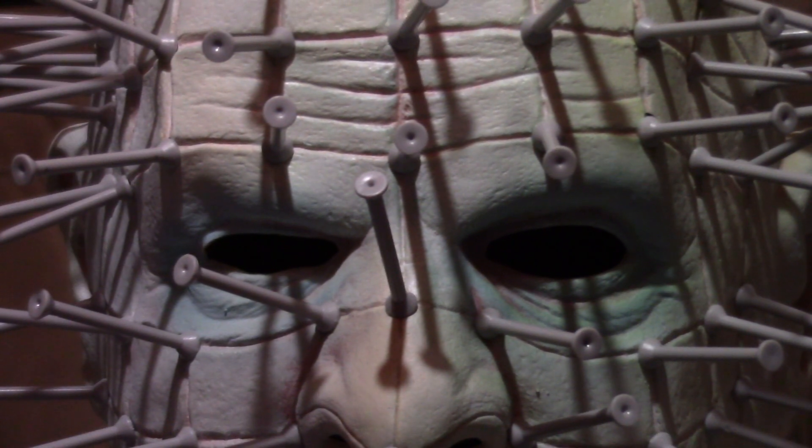That's just the way it's going to be because this is a latex mask, so it's not going to be perfect. But to me that doesn't bother me, because from a far distance you really can't tell anyway, so I'm fine with that.